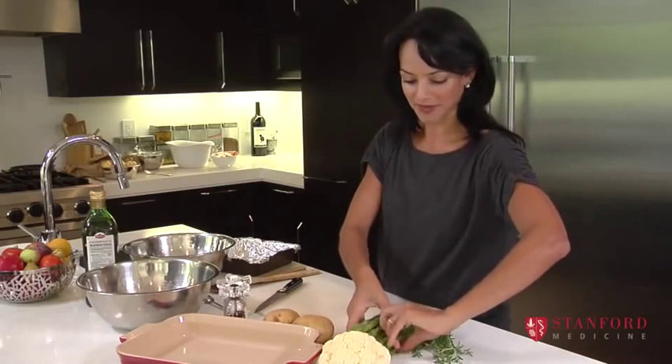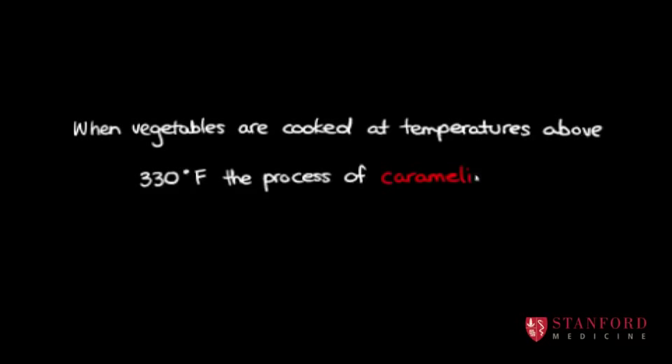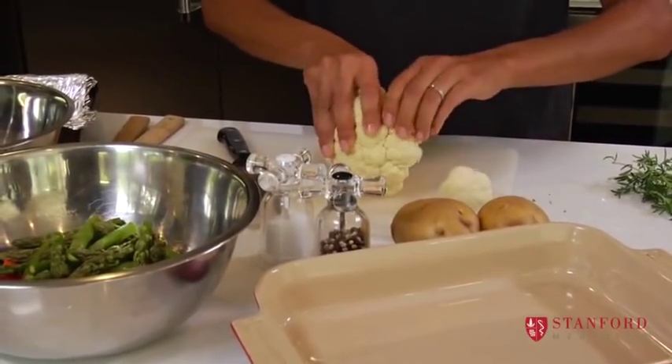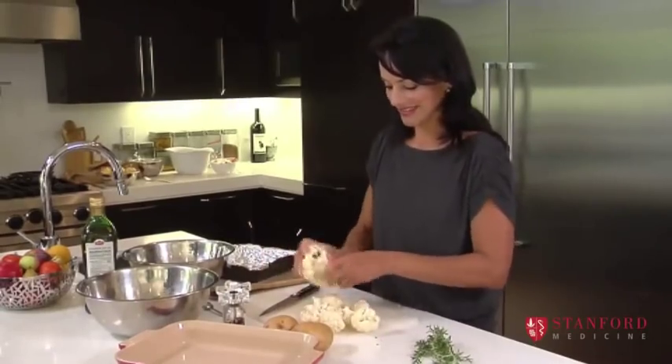You can add some asparagus — these guys don't need to be cut too small because they cook a little bit faster than the carrots. Potatoes I'm going to do separately because they're the slowest ones. And you can even roast cauliflower — cauliflower can get a little bit watery if you over steam it, so sometimes roasting it is a nice way of doing it.